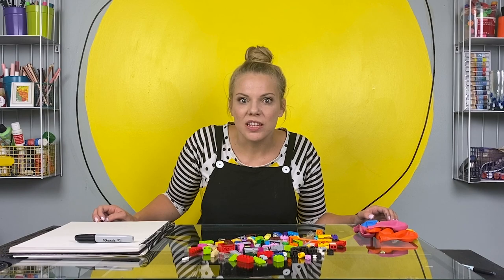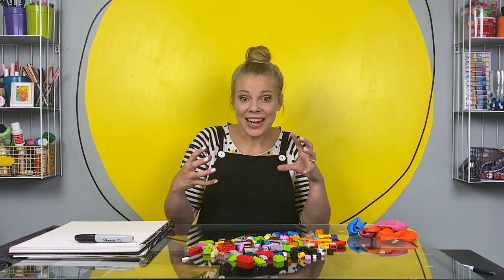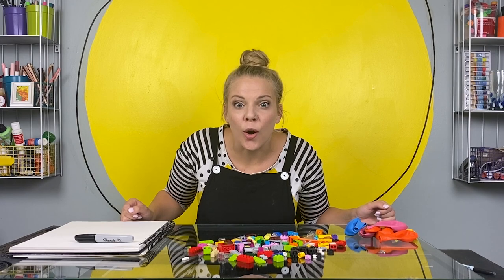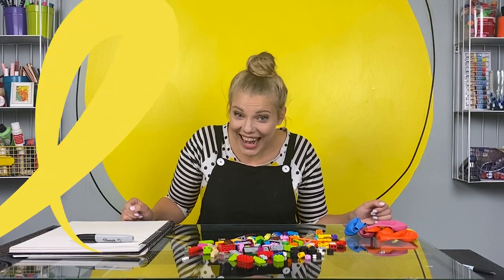I have been seeing these cars on the internet that are made out of Legos and balloons. By trapping energy in the balloon when you blow it up and then releasing it, the balloon makes the car go. I have been wanting to make this for a long time and I'm so glad you're here to make it with me. Check it out!